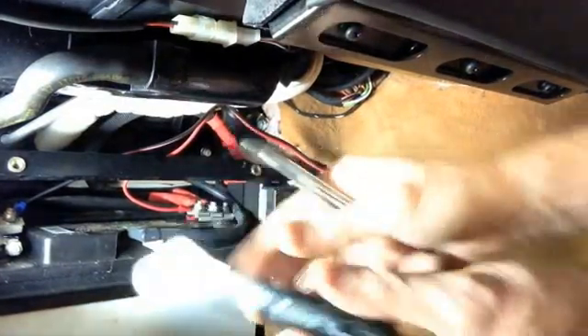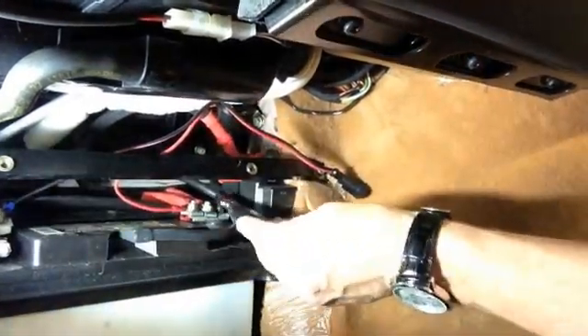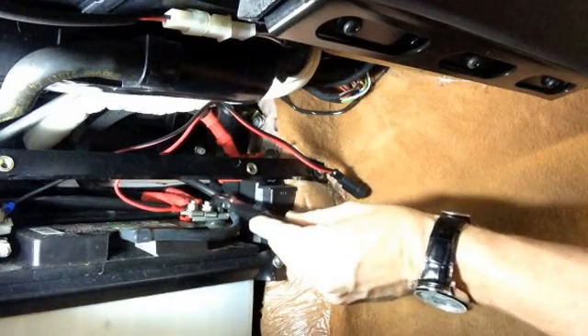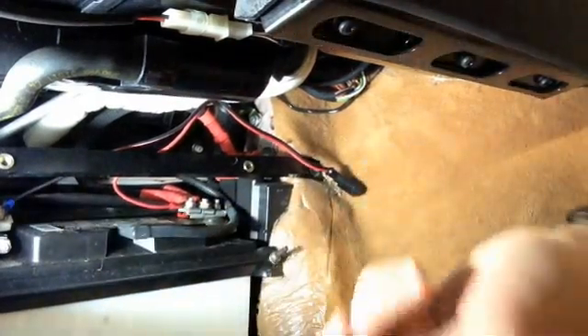So this tool I'm telling you to use doesn't actually work on this car — it's a little too tight and not quite deep enough to get in on either terminal. So that's out.